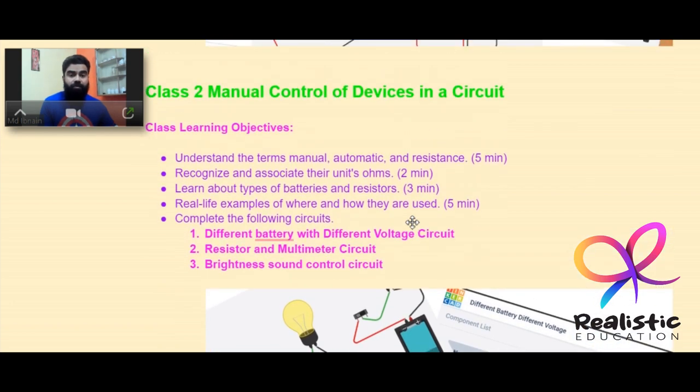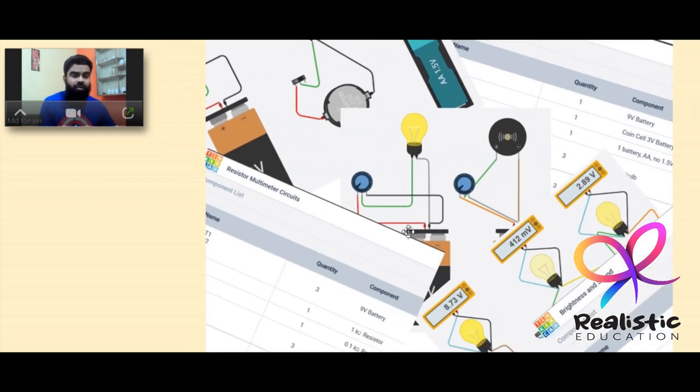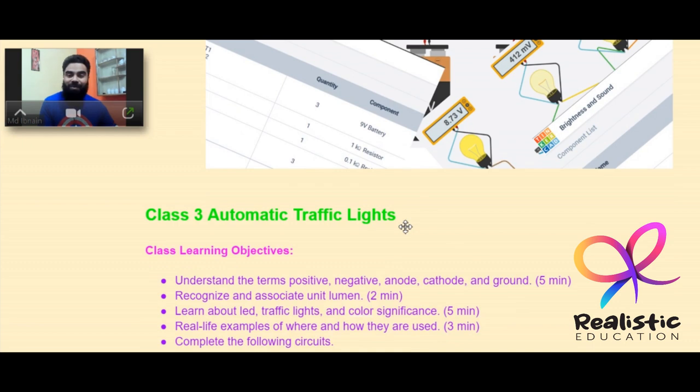Class 2 is about manual control of devices in a circuit. It covers basic terms like manual, automatic, and resistance with its unit ohms, different types of batteries and their voltages, and real-life examples. The circuits include different battery voltages, resistor, and a multimeter circuit, along with brightness and sound control projects.